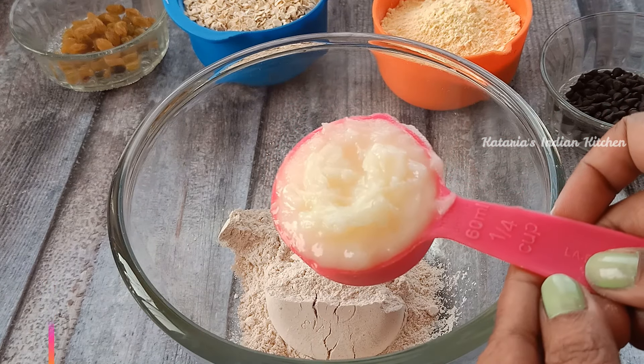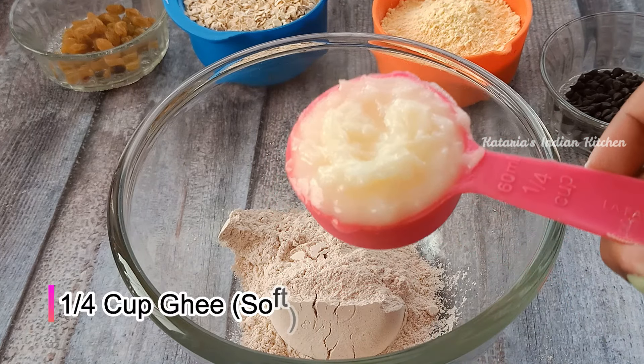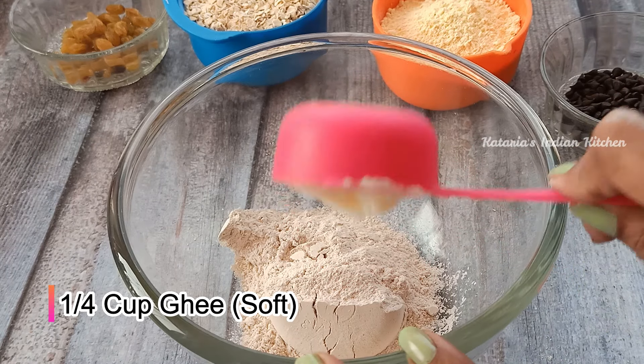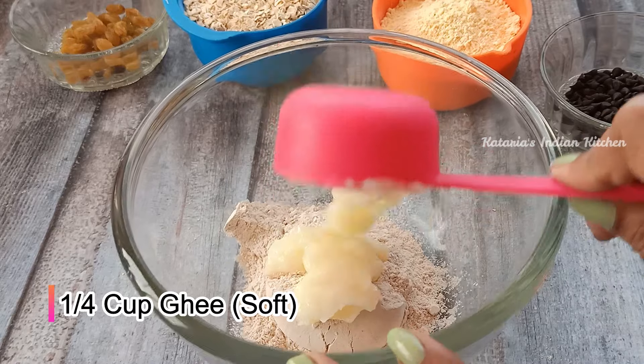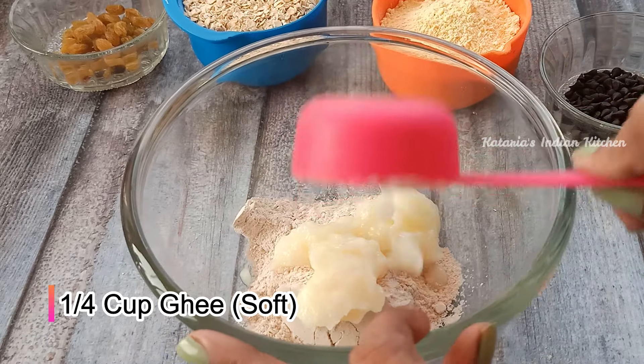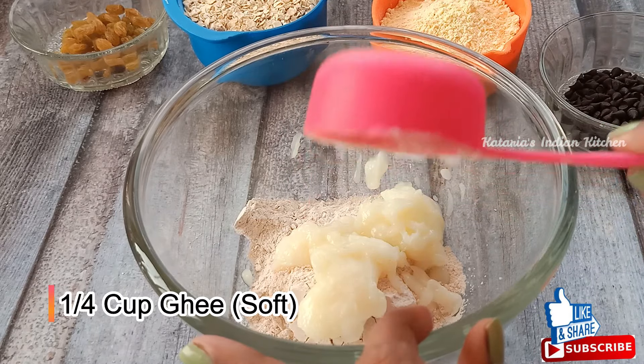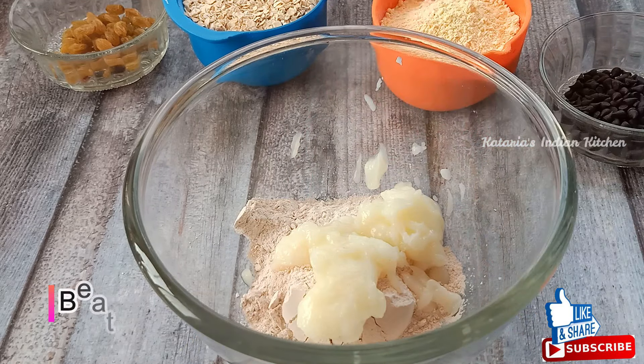I took 1 fourth cup of ghee. Today we will make these cookies with ghee — you can use butter as well. Ghee is a little healthier. The ghee should be soft but not melted. So you can use soft ghee.